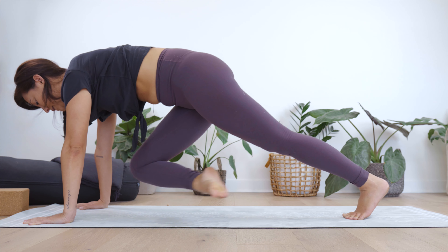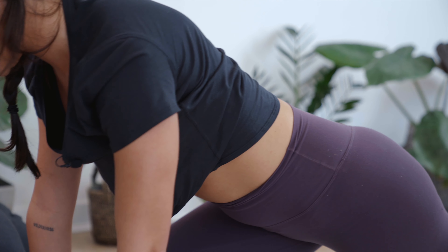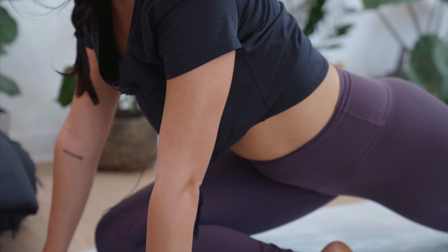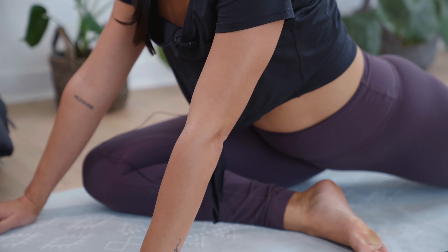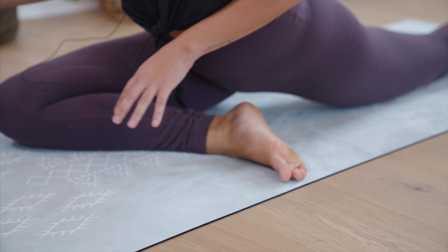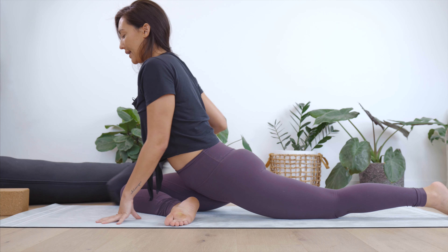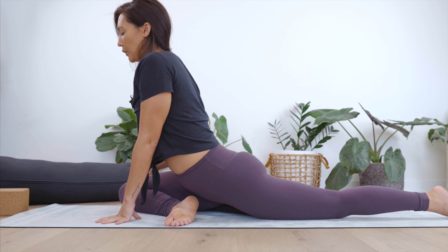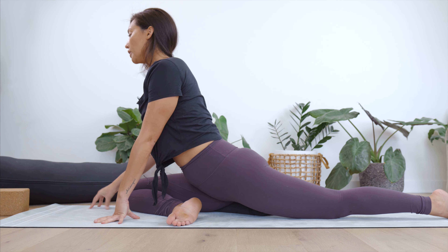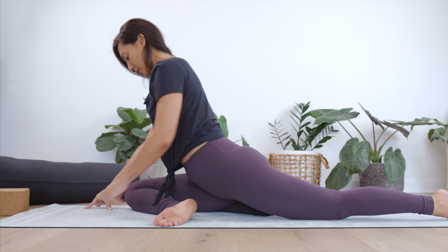Let's make our way to tabletop, keeping the toes tucked under. Spread the fingers wide and find our way into downward facing dog — push the sit bones to the sky, release the head. Find one long line from the tip of the tailbone to the crown of the head. First down dog for the day — you can bend the knees, shake into the head, release the hips, walk the dog, take a little twist — whatever is feeling good for you.